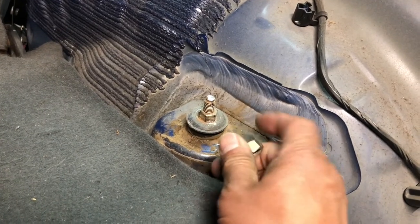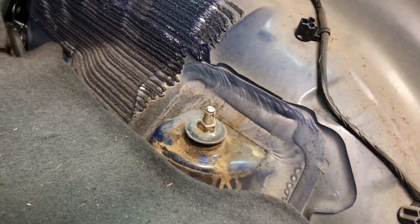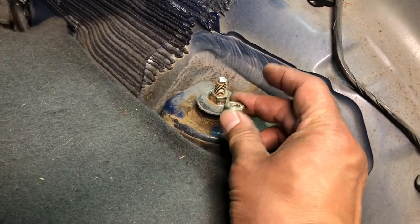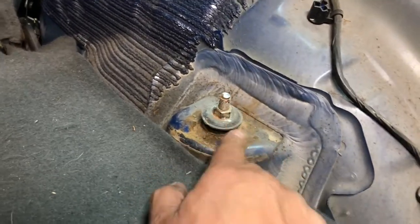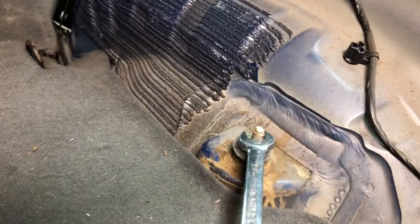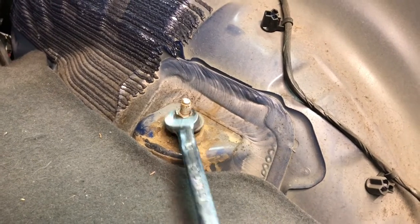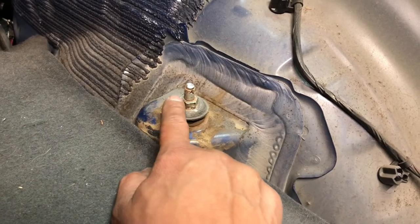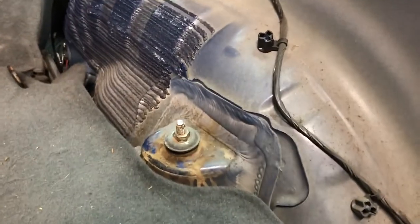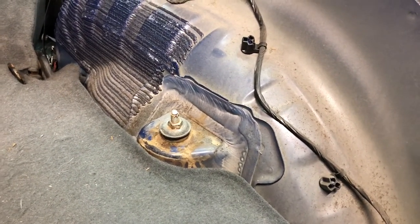These nuts tend to get rusted to the shaft here, but there is an upper lock nut. I spun that off pretty easily. Not all shocks have the lock nut — most of these factory shocks do. So you take the lock nut off first, and then the next order of business is to get this nut off. It's typically a 15mm on the factory part, but what I'm going to do is take the cutoff wheel and cut around here so we can get this nut off.